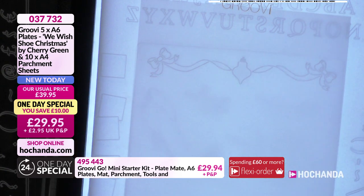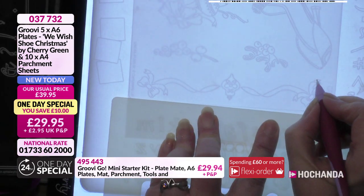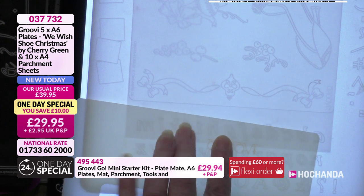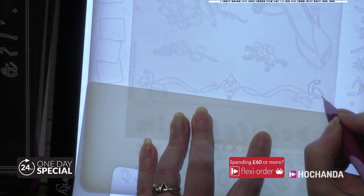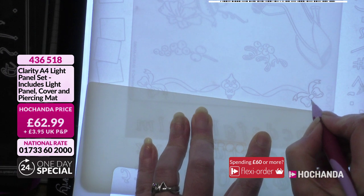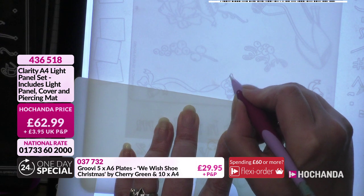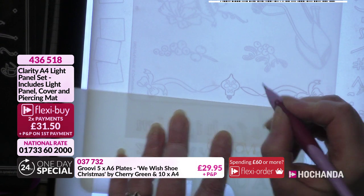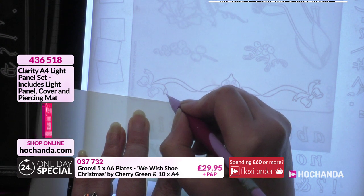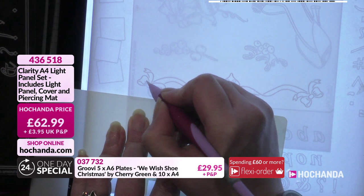I'm going to flip the plate around, keeping my parchment in place, and do the same along the bottom. Now I must mention my absolute favourite obsession - the light box. I also have one! You can see what you're doing without it, but it makes life so much easier and more enjoyable. It's particularly good for coloured parchment where it's trickier to see through. It even fits on a lap tray so you can be sociable with family while crafting.